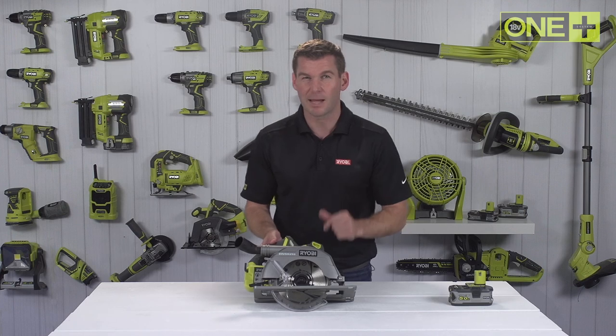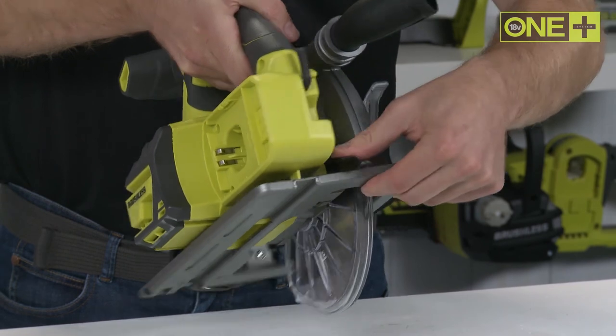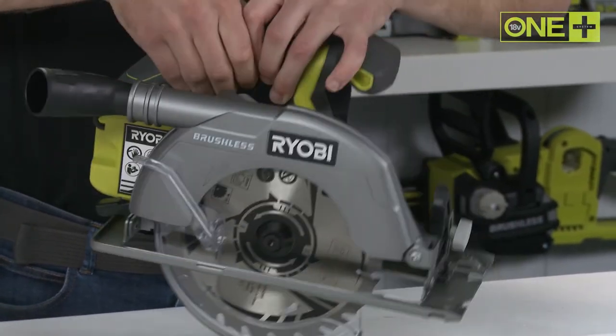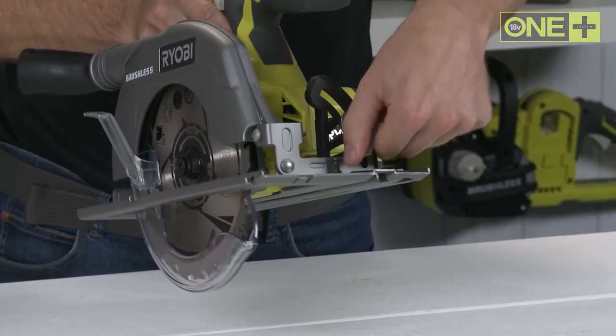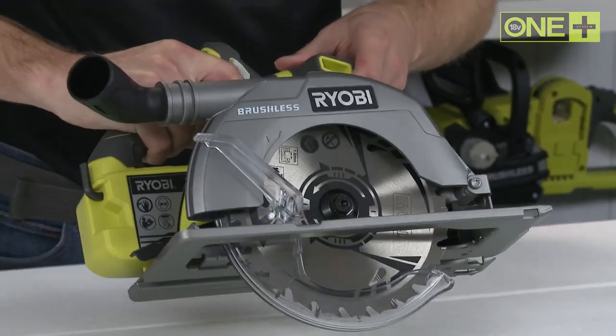You can set the depth of cut easily by adjusting this lever, and you can also set the bevel cutting angle between 0 and 50 degrees, allowing you to carry out a wide range of applications.